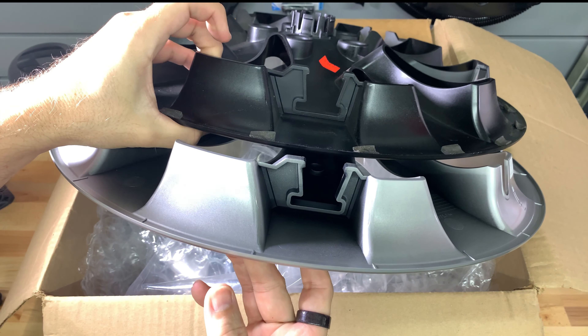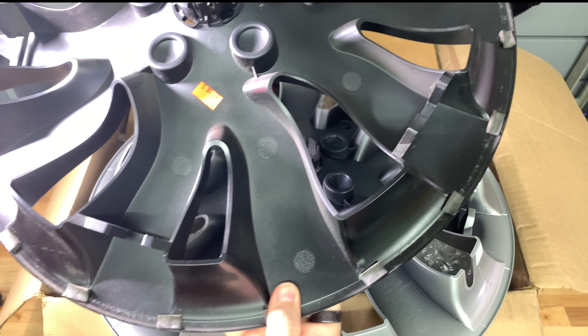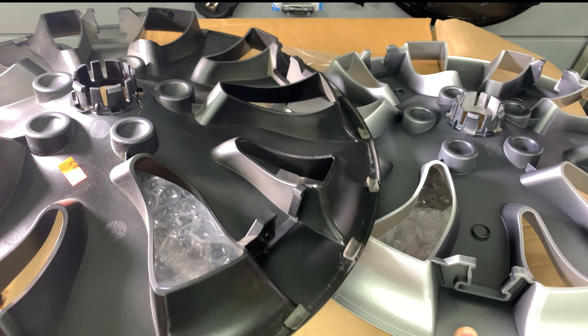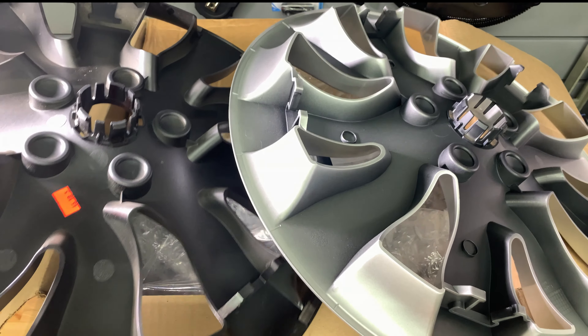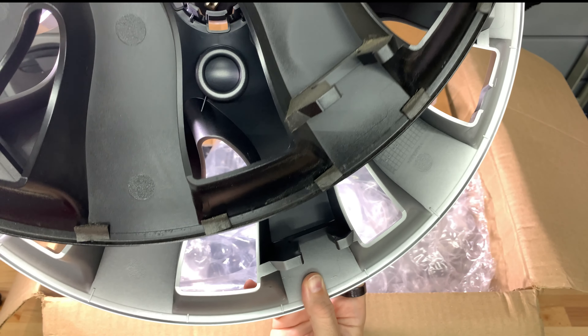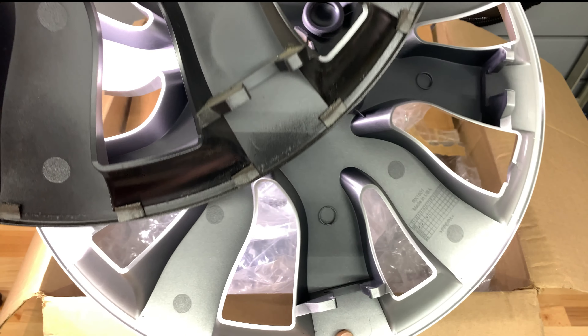Comparing the silver version to the black version I received in March, they are identical in construction — the plastic attachment points are the same. To me it appears that the silver is just a black version that is painted with a metallic silver and has a clear coat on top. It is fairly shiny compared to the satin finish on the black version.